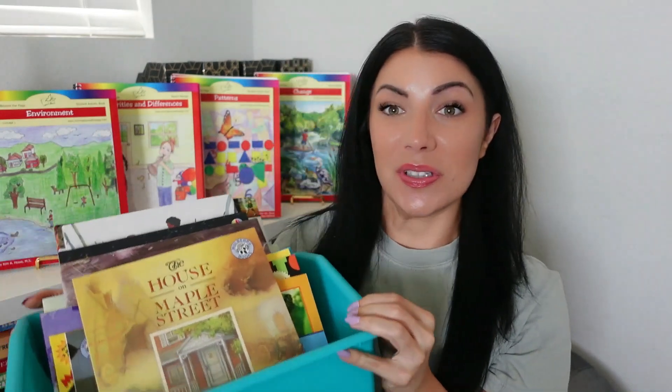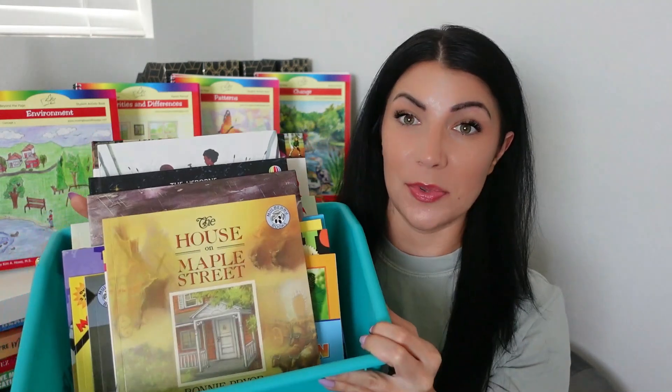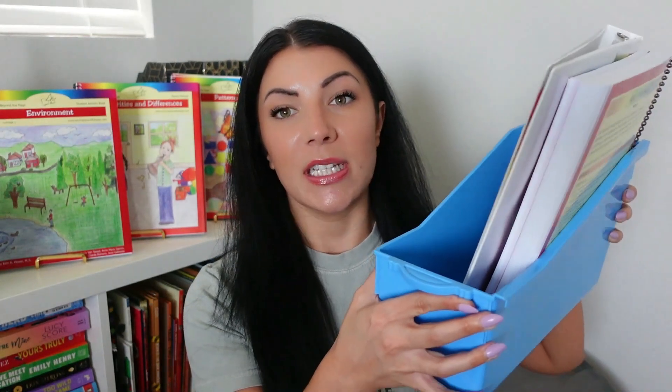There are a couple of ways to organize this curriculum depending on whether you're using the rest of the Moving Beyond the Page program for the five to seven level. If you're using everything, you can use a large book bin like this to keep all your books organized — it's best if you're keeping books for all subjects together because it's pretty big and holds a lot of books. If you'd prefer something smaller, a smaller book bin works perfectly for one semester. You can put your child's binder, the parent manual, the student activity book, and the literature books for semester one all in there, and it can sit on a desk easily.